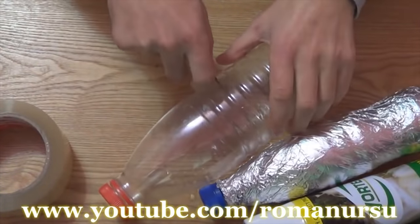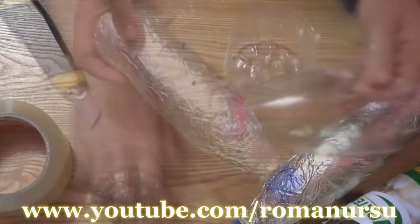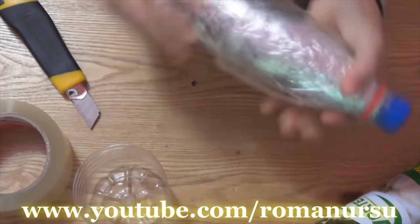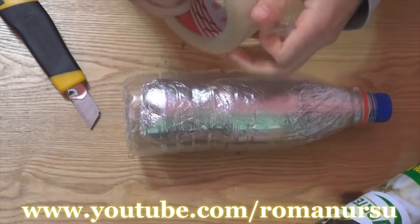Then cut the second bottle into two pieces, insert the first bottle inside, and connect the two parts using tape.